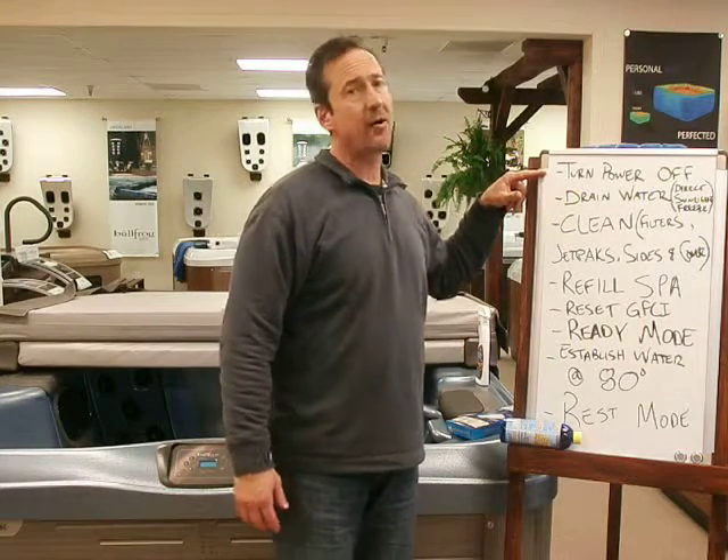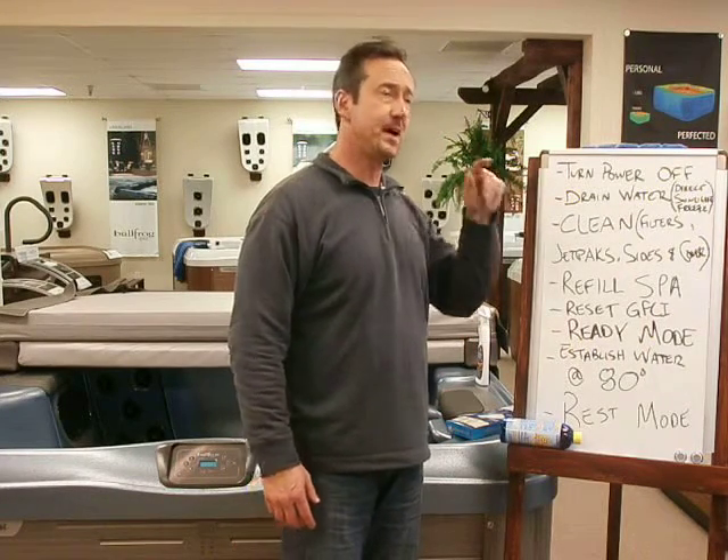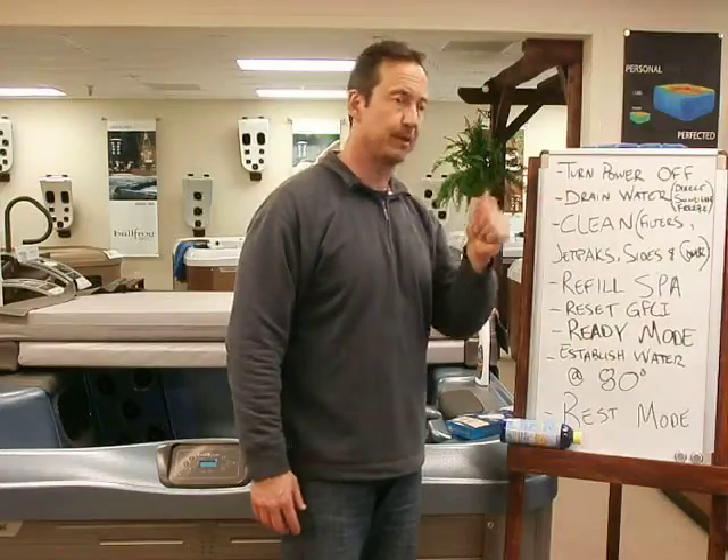After that, shut the power off. Go to the GFCI disconnect box to do that — hit the breaker, shut the breaker off.